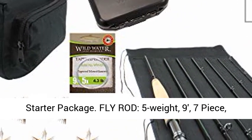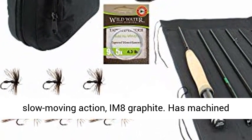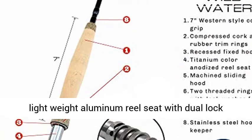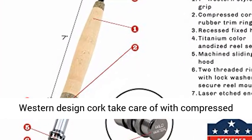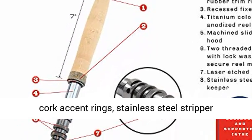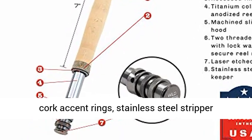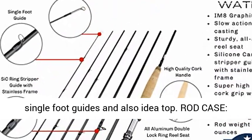Fly rod: 5-weight, 9-foot, 7-piece, slow-moving action, IM8 graphite. Has machined lightweight aluminum reel seat with dual-lock rings and laser engraved butt cap. 7-inch long western-design cork handle with compressed cork accent rings, stainless steel stripper guide with silicon carbide rings, stainless single-foot guides, and tip top.